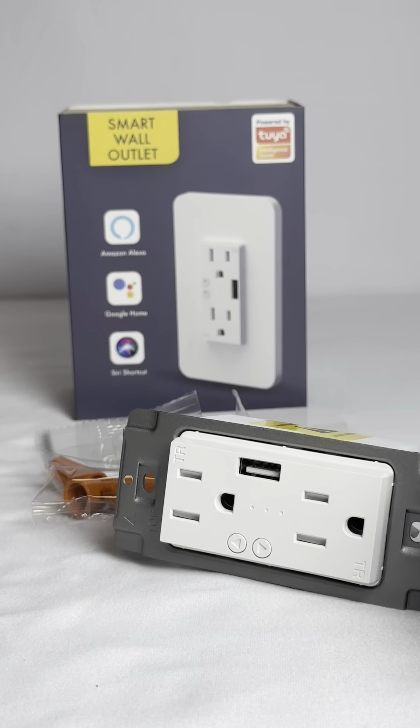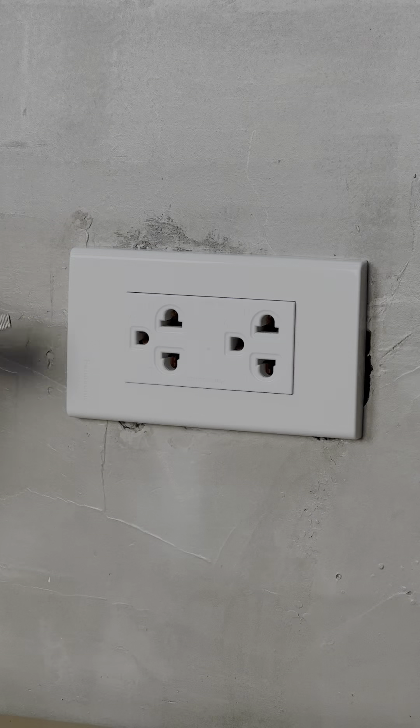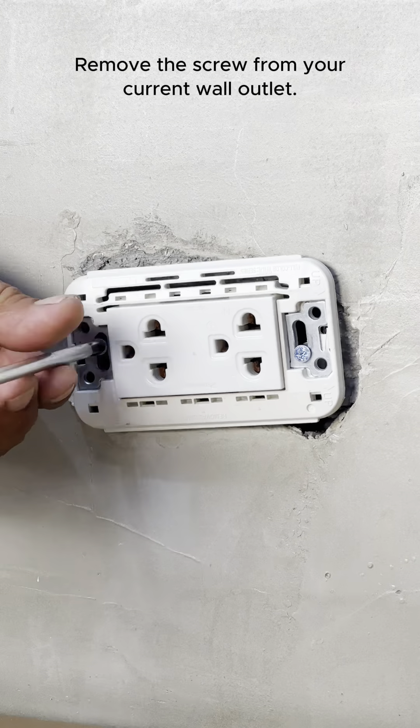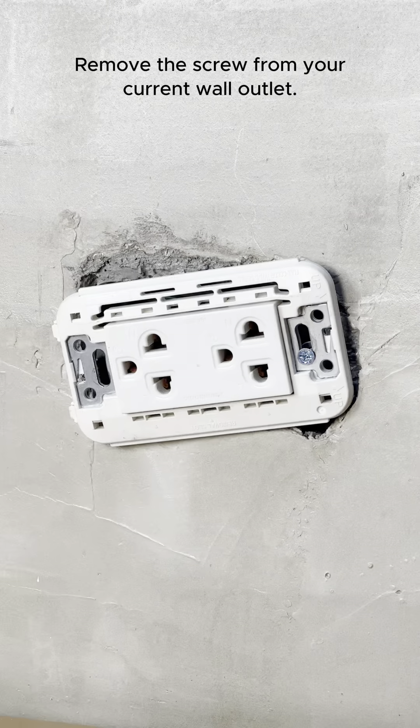Now let's move forward with the wiring installation of the Hotzee Zigbee Wall Outlet. Using a flathead screwdriver, carefully remove the existing wall outlet cover, then utilize a Phillips screwdriver to extract the two screws securing it in place.